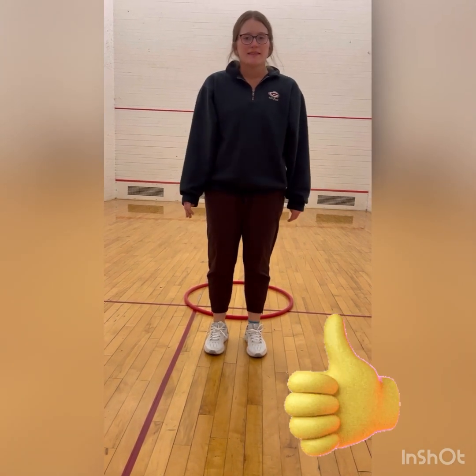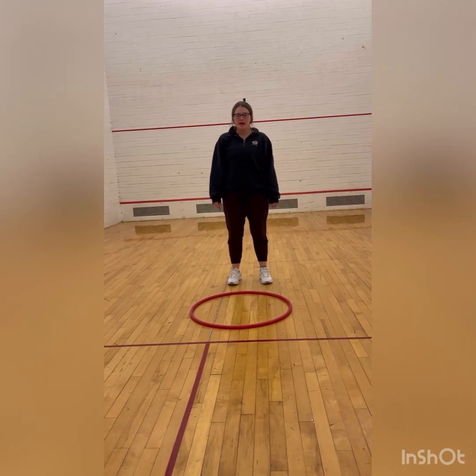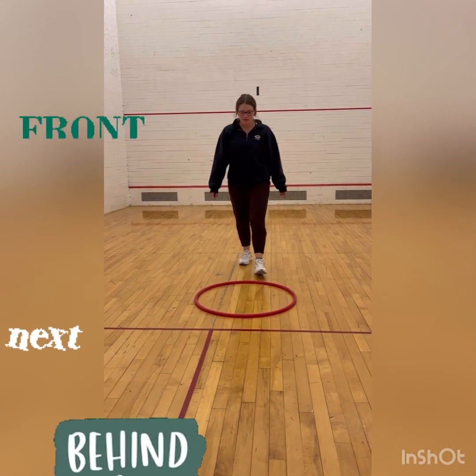Good job. I like how you were bending and exploding while you were jumping. Now that we've practiced jumping in and out of the hula hoop, we're going to practice jumping in front of the hula hoop.